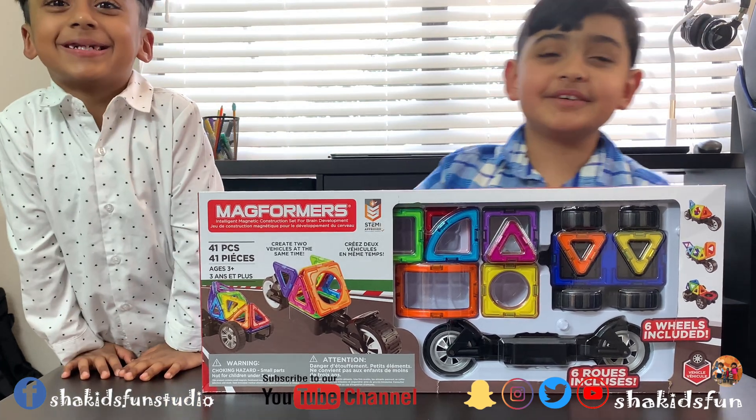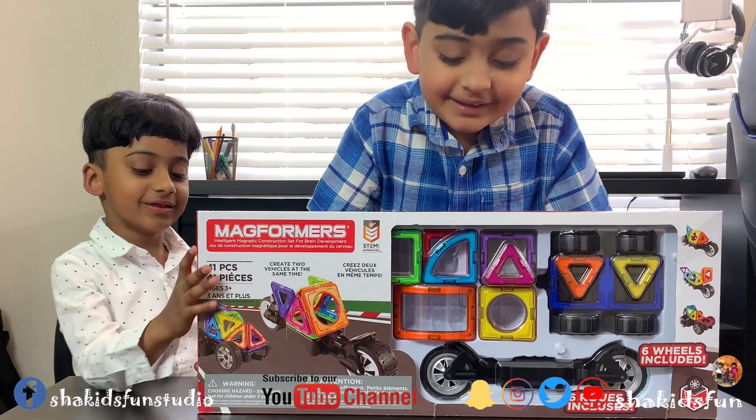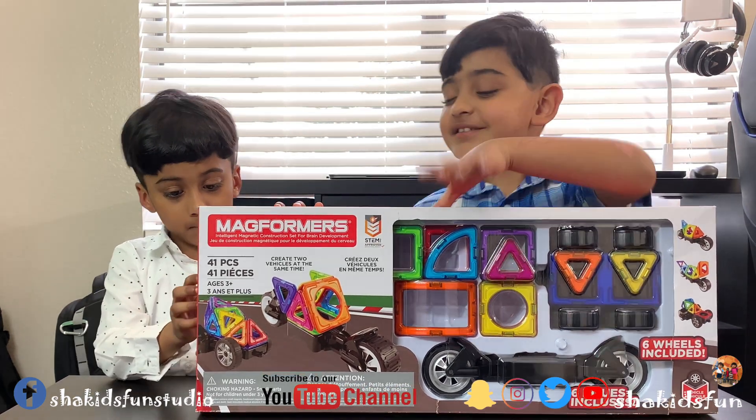Hi guys, welcome back to another show of Shackage 1. Today we are going to open this magnet playset. Ok, let's get started.